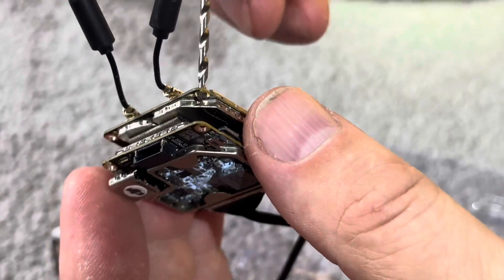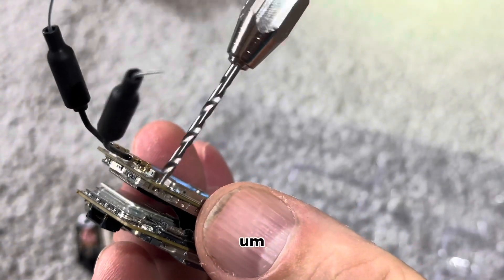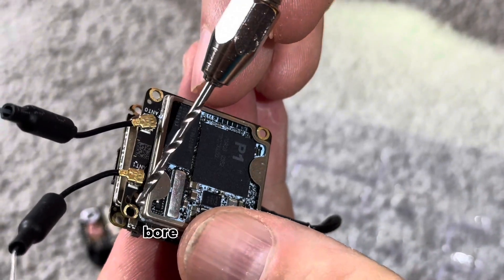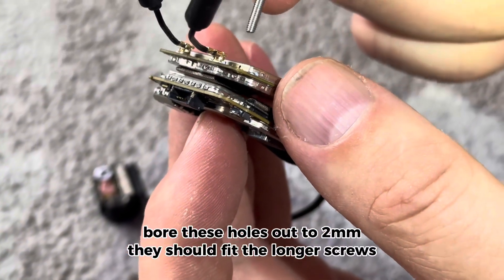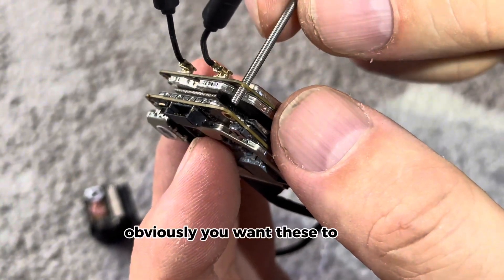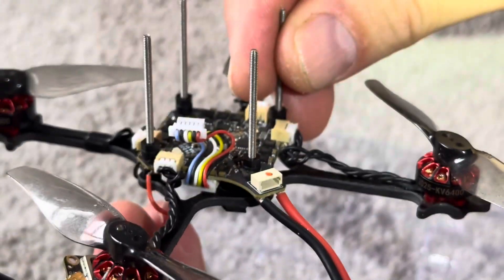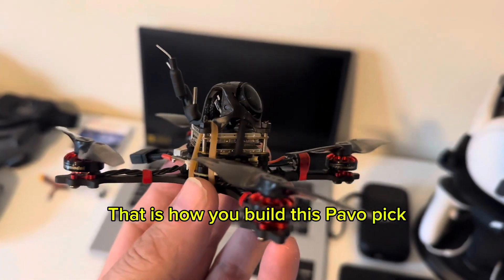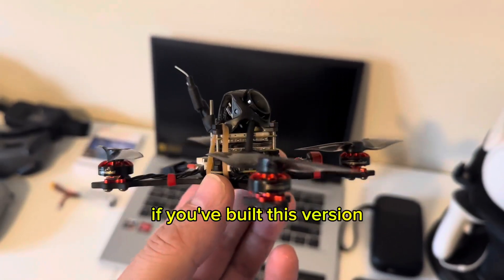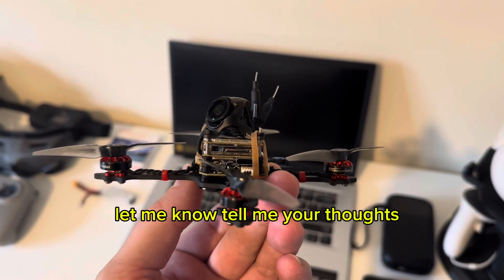Be very careful doing this — bore these holes out to 2mm, that should fit the longer screws. You want these to go in there so that they fit your new flight stack. That is basically it — that is how you build this Pavo Pic. If you've built this version, let me know in the comments and tell me your thoughts.